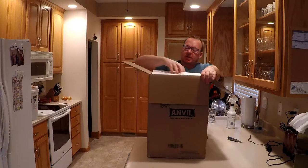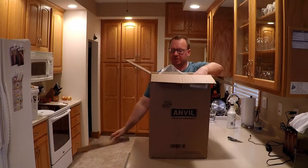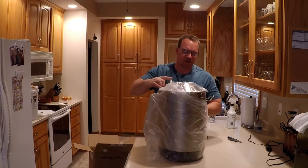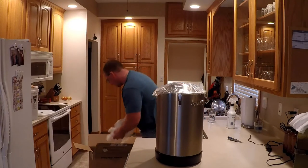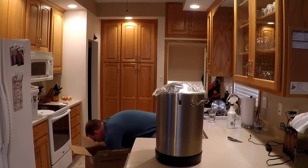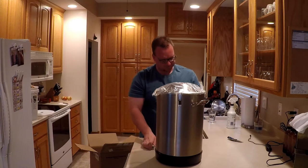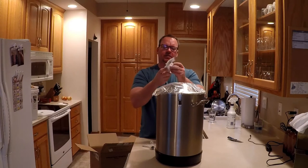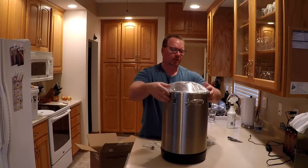I figured I'd do an unboxing video and give my take on it. It's packed in styrofoam and it actually looks like it's pretty much put together already. In the box we have an airlock, a number seven grommet, and our spigot. There are three clamps on it to hold it tight — the clamps look pretty good.